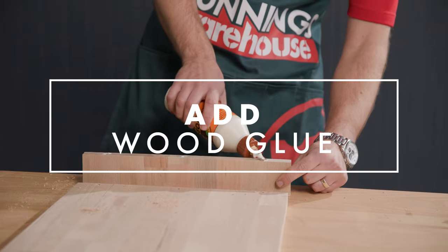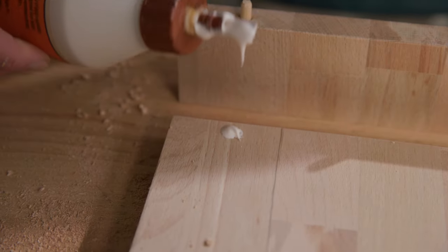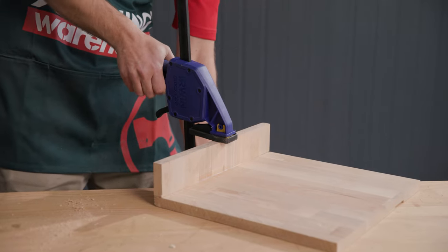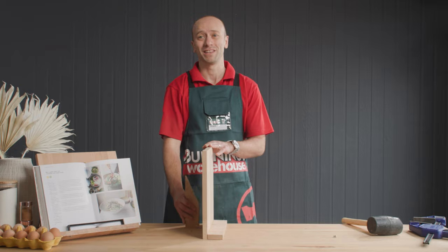Take the two pieces, add your wood glue and your dowels, join the two pieces together, and then clamp till dry. Once the lip is dry, then just repeat the same process for the stand at the back.